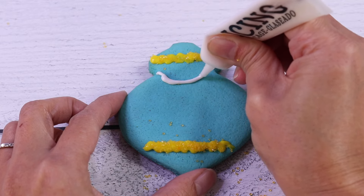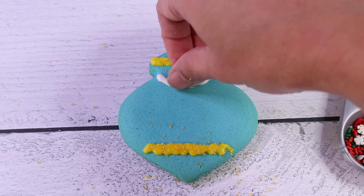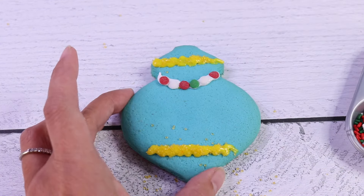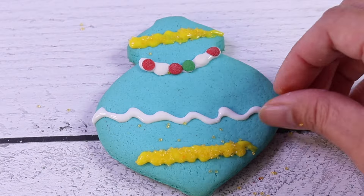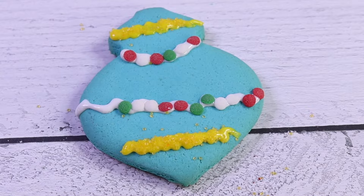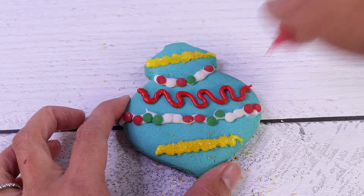We're going to line up something here — actually, it's more of an arch than a line. Let's put some sprinkles, like so, and we're going to do the same on here too. Then we're going to get our red icing and create a big squiggly line right here, and here too.